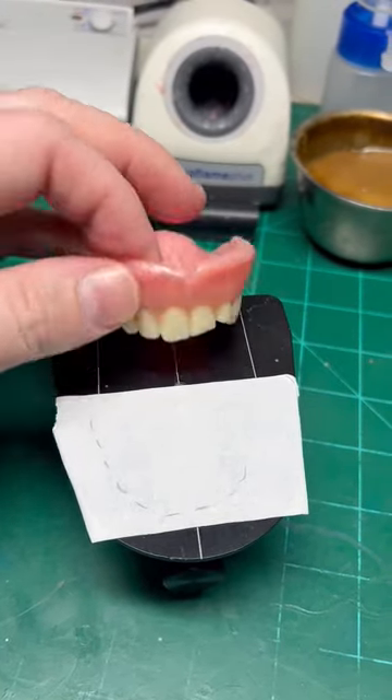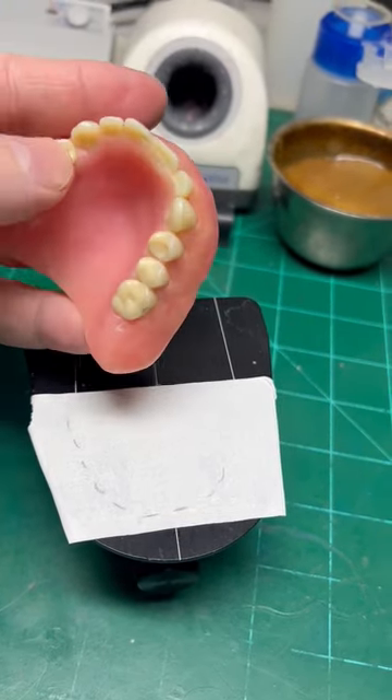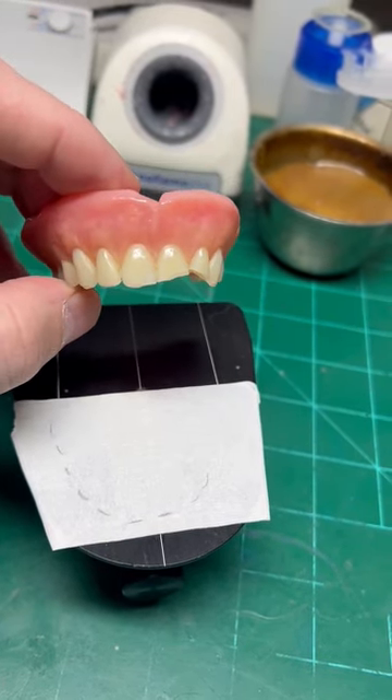Hi everybody, so today we're going to be repairing this denture where we have three anterior teeth that are fractured. It's got some posterior wear as well, but at this point we're just addressing the two centrals and the lateral that's fractured off.